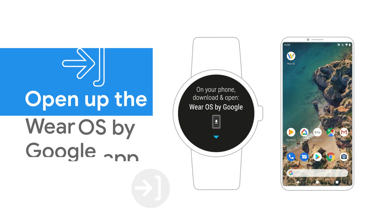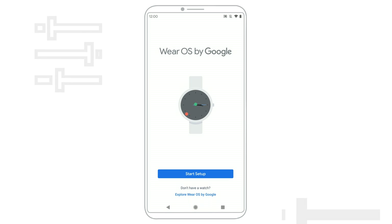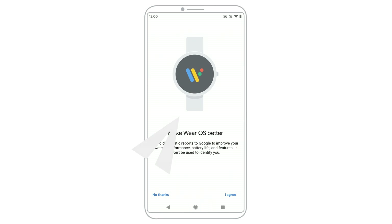On your phone, open the Wear OS by Google app. Tap Start Setup. On your phone, agree to the Terms of Service. You can also choose to send info about your watch to Google.